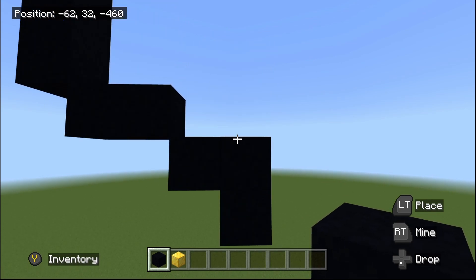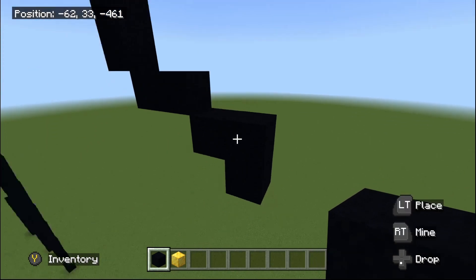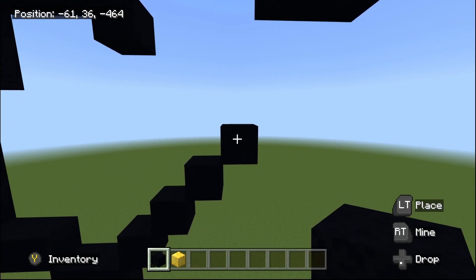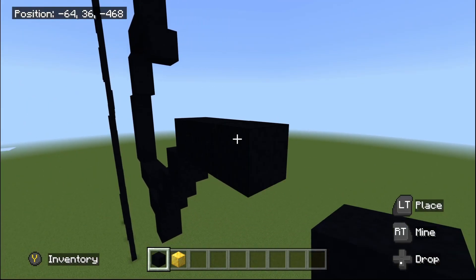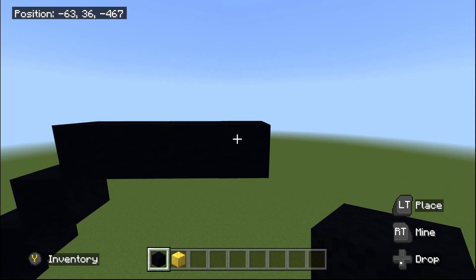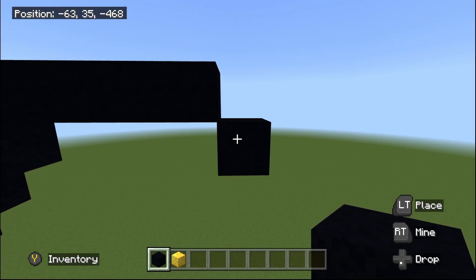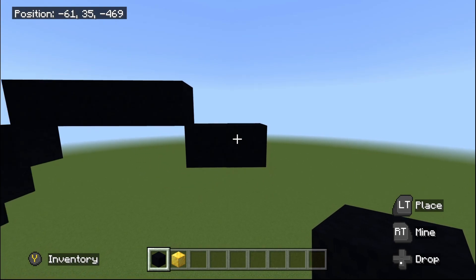Do four up-right diagonals: one, two, three, and four. Then place three black concrete going to the right: one, two, and three. Then do one bottom-right diagonal, then place one black concrete going to the right. Zoom out a bit.